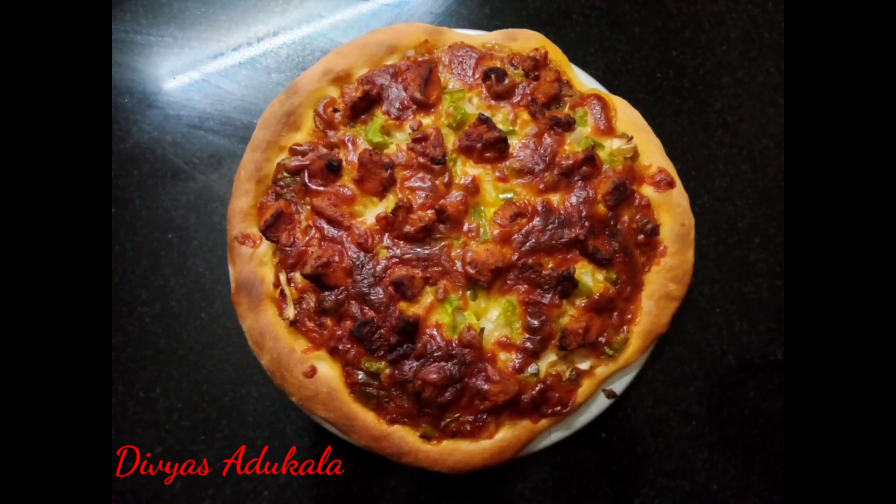Let's make the pizza ready. Let's try it. Thank you.